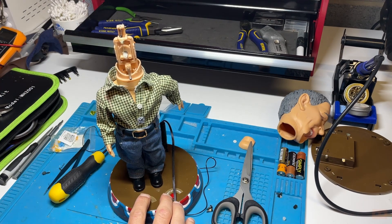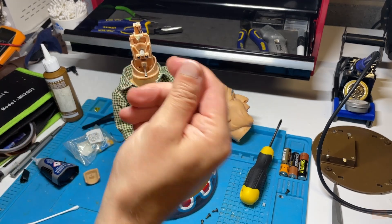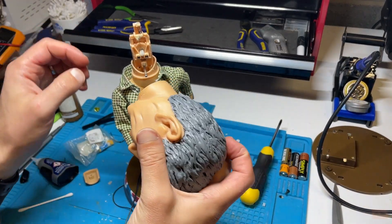So that's looking good. I can generally tell when you're getting close because it starts fighting back. Let's try and get this head back on - essentially using brute force.